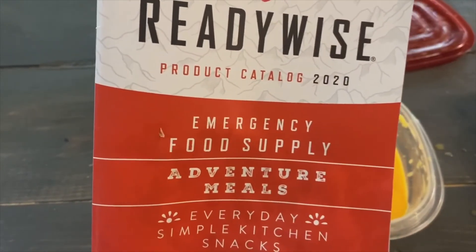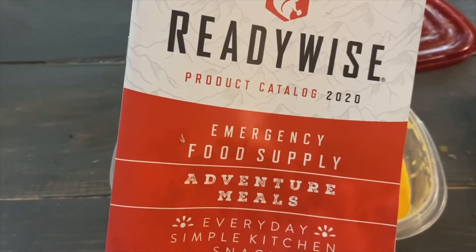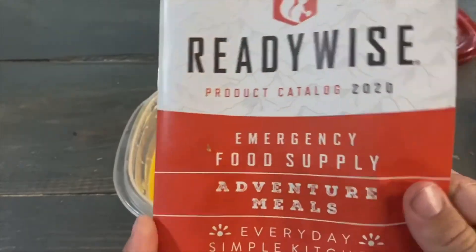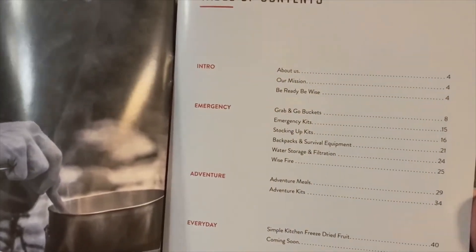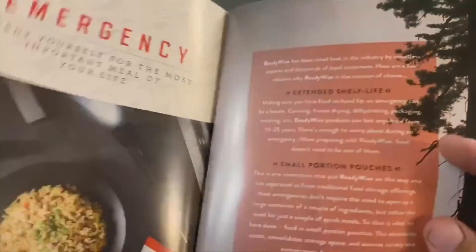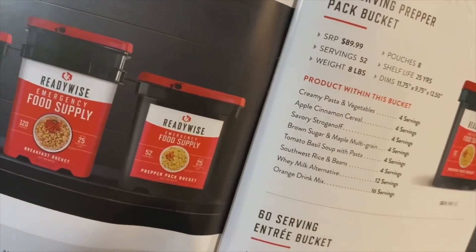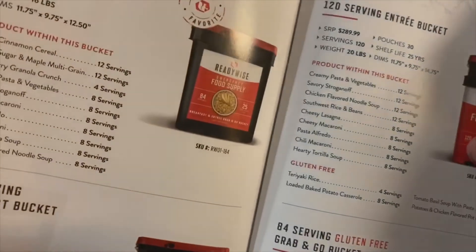So a little bonus footage here on this emergency food kit — this is a day or two later since I made the original video. I found the product catalog that was included in the box. I thought maybe the instructions were in here and checked, but no — if you look through the table of contents, it actually just talks about various products they have, their mission, and that sort of stuff. I'm hoping that maybe at some point I'll grab one of their bigger packs and see if they're a little bit better put together.